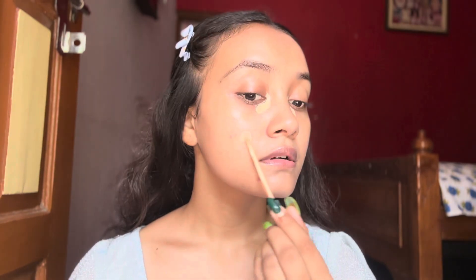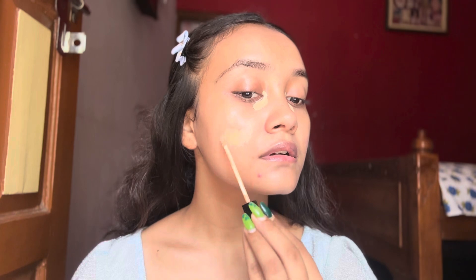Now on my face, wherever I have dark spots or redness, I'm applying this concealer. After that I will blend it well.